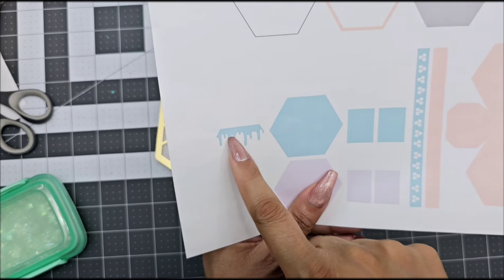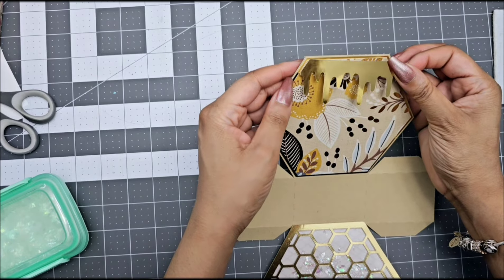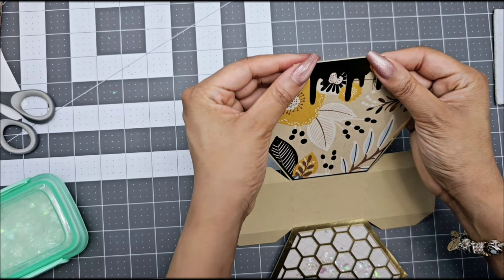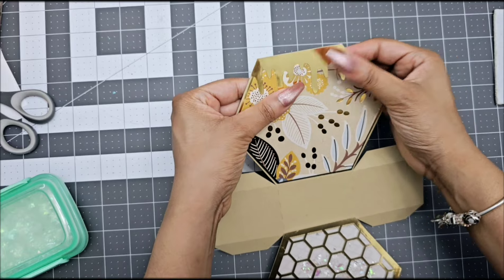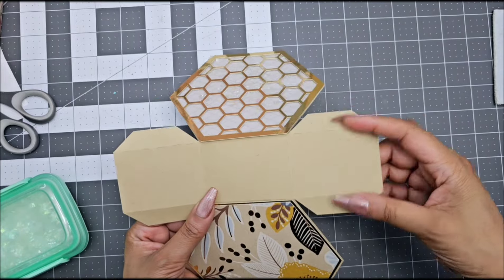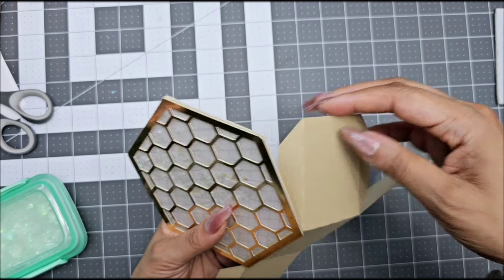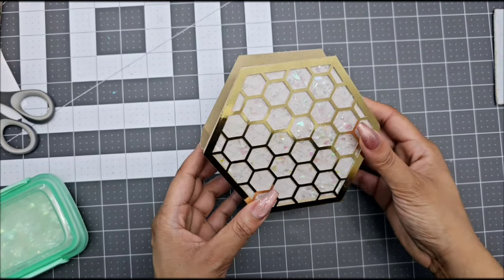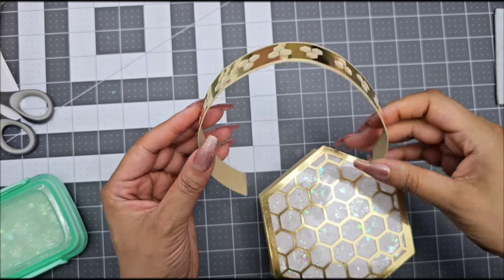On this template I added a honey drip. If you want to use that part, go ahead and cut it out of any color cardstock — I used gold metallic cardstock — and glue it in the back of your box. You can also do it in the front, but I'm doing it in the back to give that extra touch. Then glue your tabs together. After you glue your tabs, add your handle — for this handle I only added two pieces, but if you want that extra layer you can grab it from one of the other files.